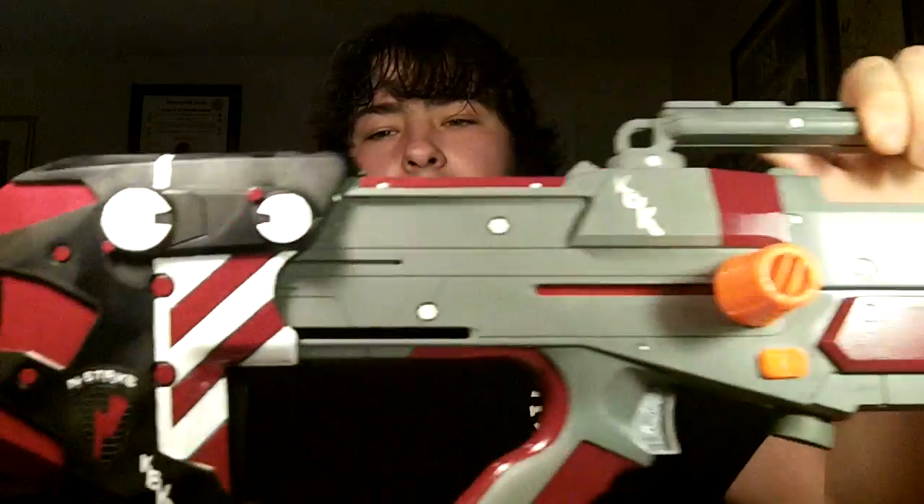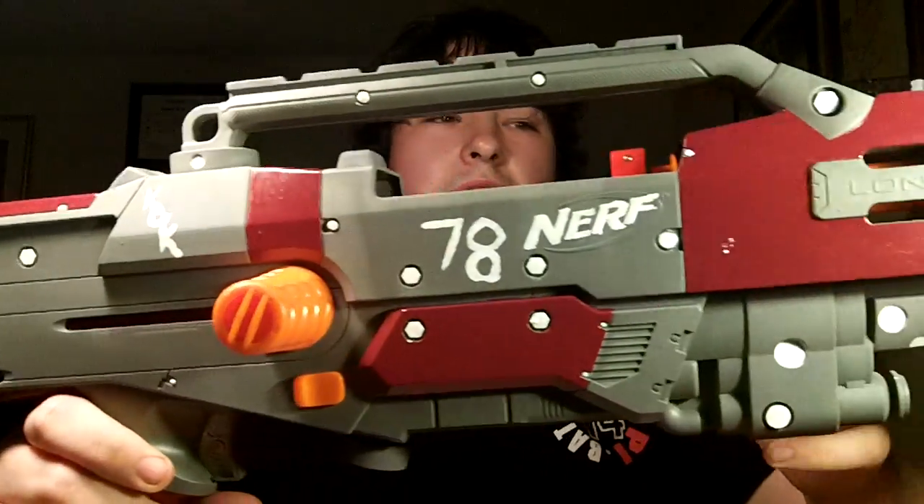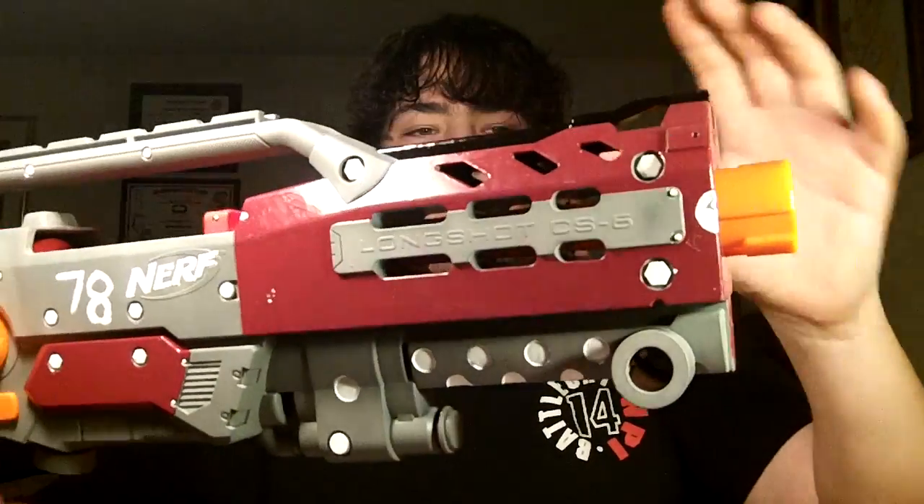I'm going to go over the cosmetics of this blaster, the points behind it, what it's going to actually be, and what I do with it. When I originally thought of this blaster, I wanted to get a flamboyant pink — really, really bright — and just say, I have a pink Nerf blaster.